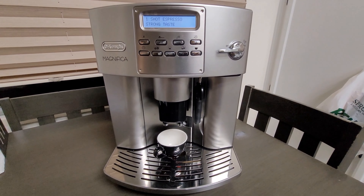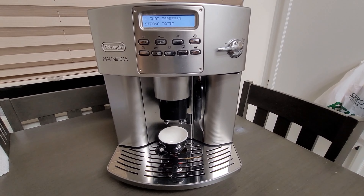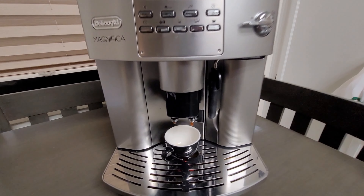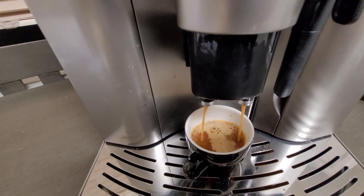When you would turn it on, you would hear the motor click, the pump click, and then if you would go to brew a shot, there would be nothing coming out. No water would come out, no espresso would come out, and also the steam didn't work as well.